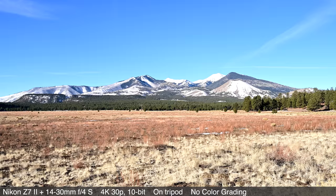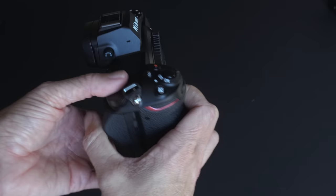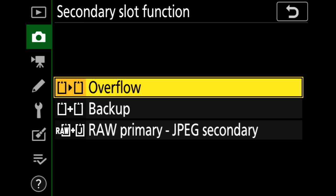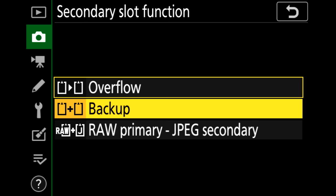Beyond that, just like with the original Z7, you'll be able to send the camera to Nikon for a paid upgrade to 12-bit raw video capability — again, to an external recorder only. One change from the original Z7 that made a lot of folks happy is dual card slots: one XQD or CFexpress, and the other SD. I don't love having two different card types, but the two slots allow you to record to one and then the other, to both simultaneously, or raw files to one and JPEG to the other.